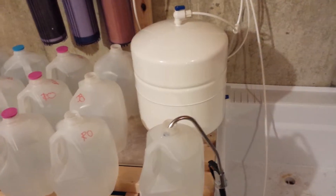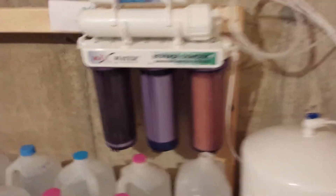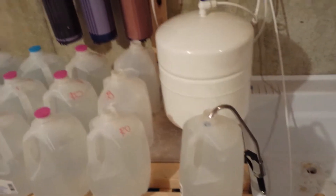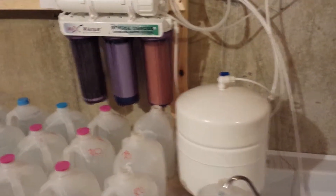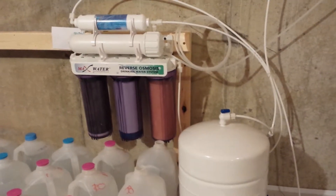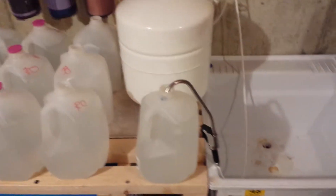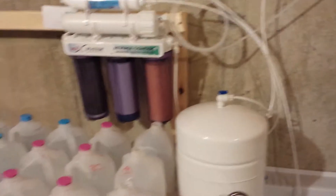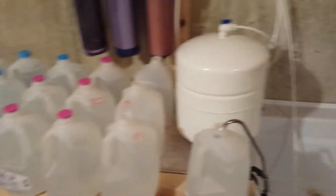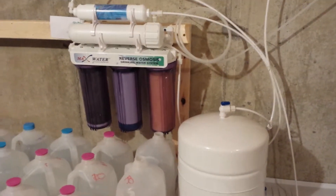The water comes out kind of on the basic side — I think about pH 8 is what it comes out at, because it has a charcoal filter and all these stages for getting the parts per million down. That's really good especially if you have hard water like I do. It was at about 220 parts per million before I got this unit; now it comes out at around five parts per million, which is awesome, especially if you're going to be mixing heavy nutrients.